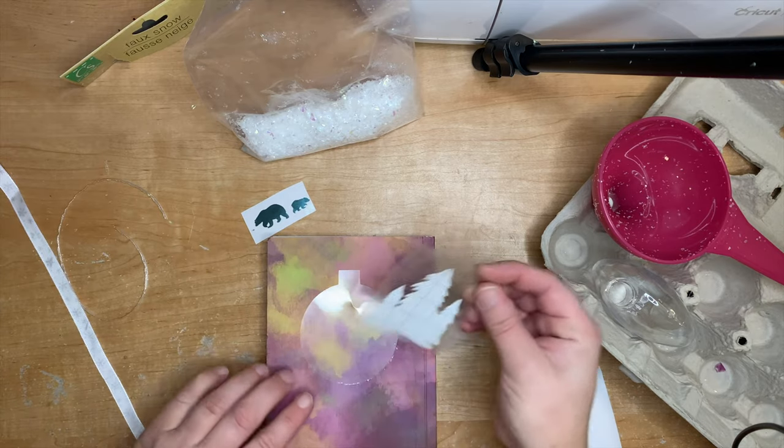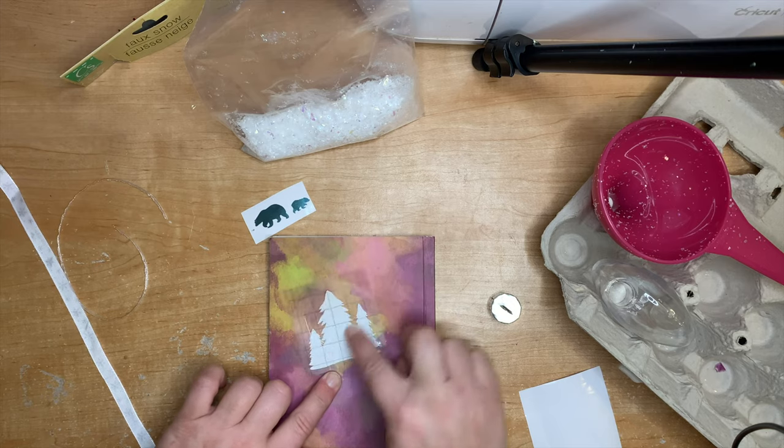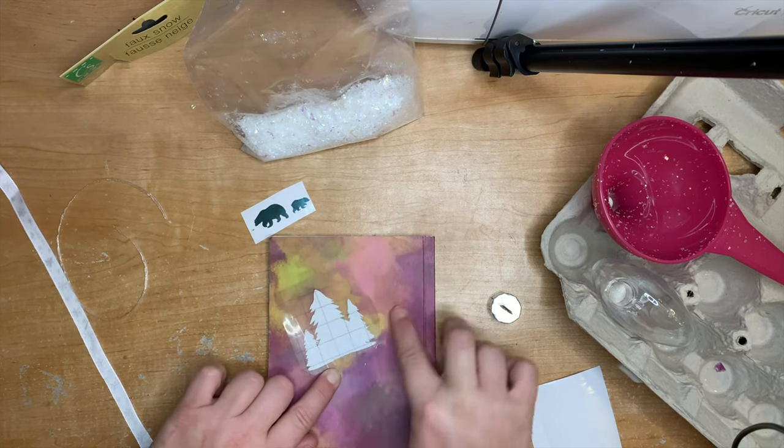Just stick the trees on — you can line it up precisely or eyeball it like I'm doing here. Stick the trees onto your acetate sheet and press it down, making sure there are no bubbles in the vinyl.